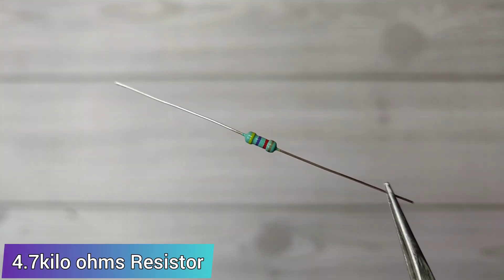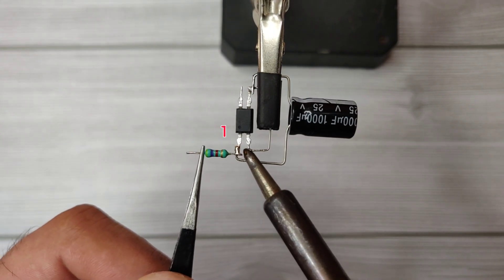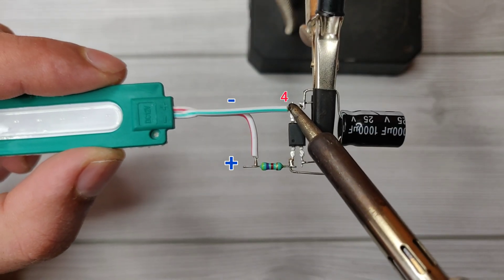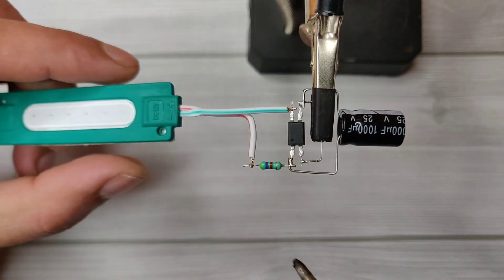Take a 4.7 kilo ohm resistor and solder it on optocoupler pin 1. You can use this or any 12 volt power LED. Solder the LED negative with optocoupler pin 4, and solder the LED positive with the 4.7K resistor.